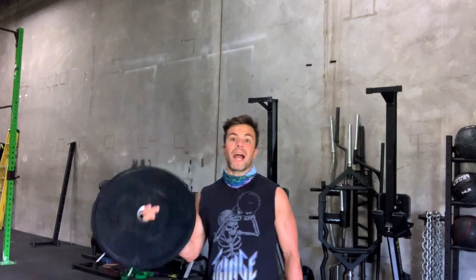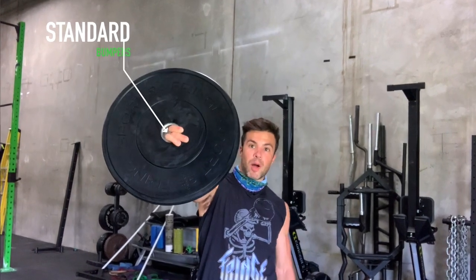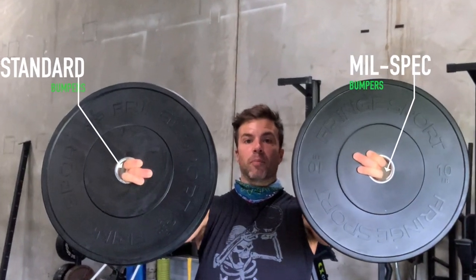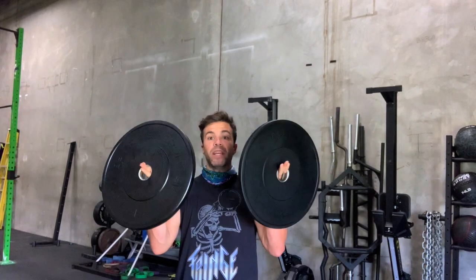What's happening, Fringe Fam! It's Peter from Fringesport here on this hot Austin summer day. I'm coming here to talk to you about the differences between our standard black bumper plates and our brand new mil spec black bumper plates. We have a lot of customers who have our standard plates and are looking to upgrade or add some more plates to their collection, wondering what the difference is between these two.